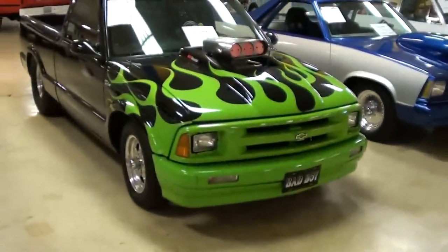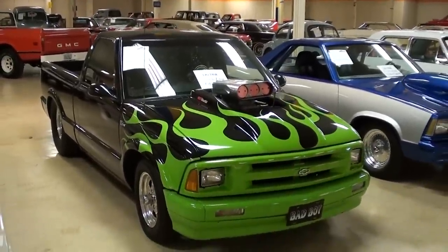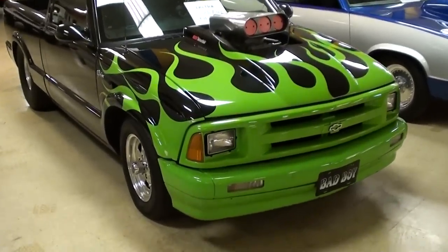Hey everybody, coming to you from Gateway Classic Cars over here outside of St. Louis, Missouri. I thought you'd like to look at this 1994 Chevrolet S10 — this is a pretty serious track machine and it's been modified quite a bit. We'll check it out here.